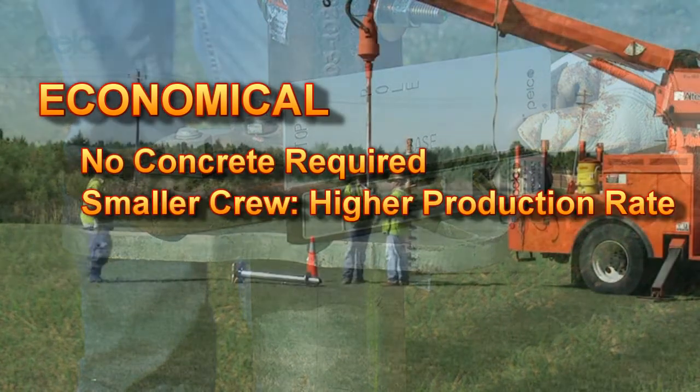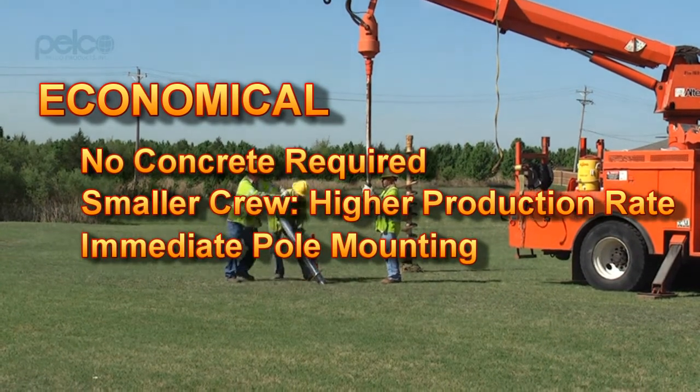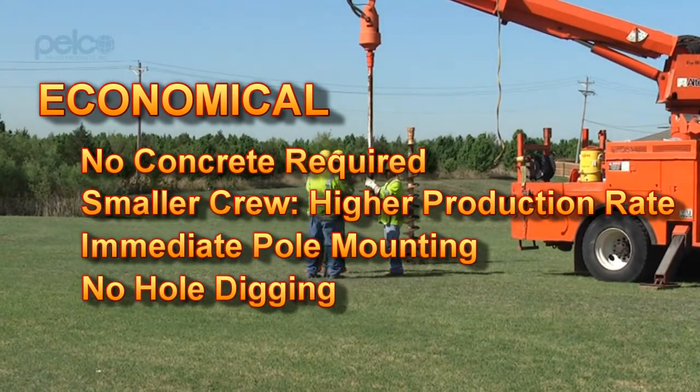The typical installation with an experienced crew is less than five minutes, compared to traditional methods that can take several days.